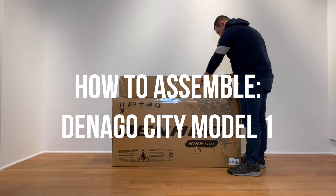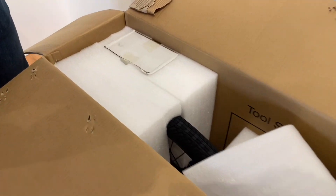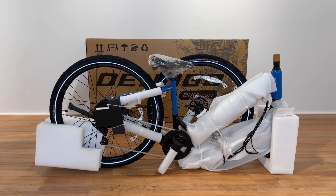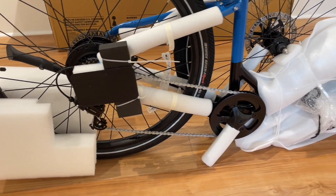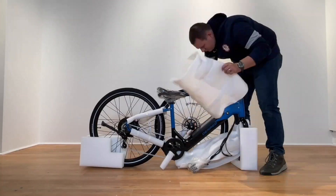Hello, we are here at Denago today to do a video installation of the Denago City One model bike. This process will be the same for step-through or top-through models. First step is to establish a work area. Next, unbox the bike and remove. Stabilize the bike on the floor with the rear wheel packaging. Next, remove all the packaging. You will need scissors, cable cutters, or a knife to help in this process.